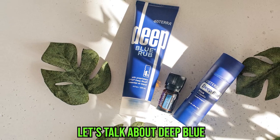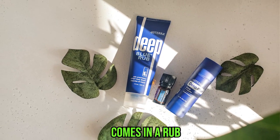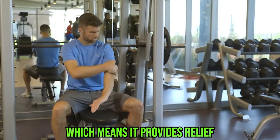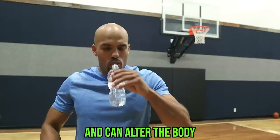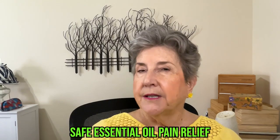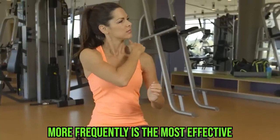Let's talk about Deep Blue. It comes in polyphenol capsules, in the rub, and a Deep Blue stick with copaiba that is an analgesic — which means it provides relief from pain without harmful chemicals that can tax the liver and alter the body. We are talking pure, safe essential oil relief. A small amount of oil applied more frequently is the most effective.